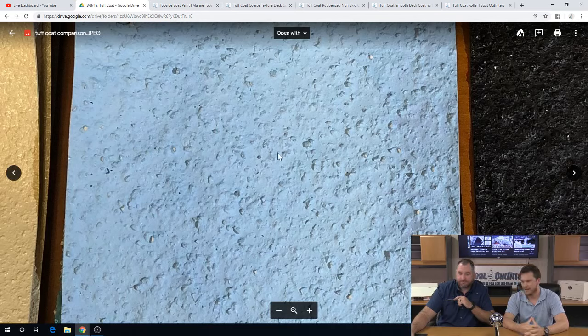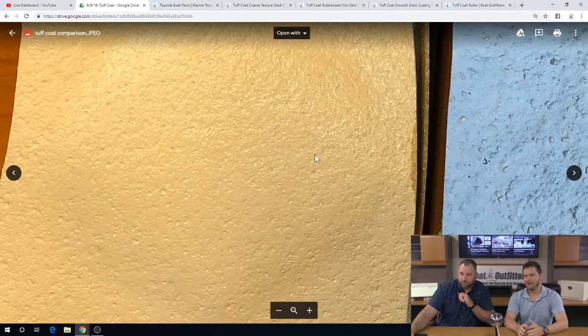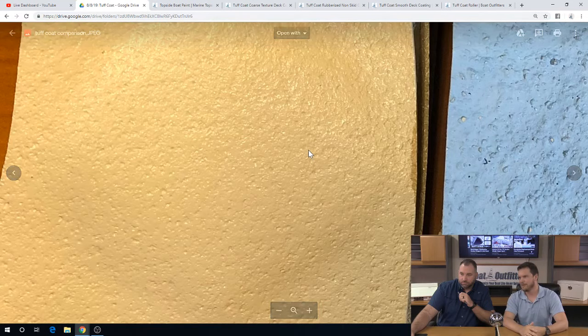What I would call Tough Coat standard — the medium — is what we have on the website. It might be a little bit rough on some knees. It's not too bad on hands or feet, but something hard like knees or elbows, it's a little bit more rough.